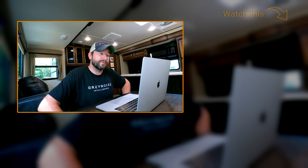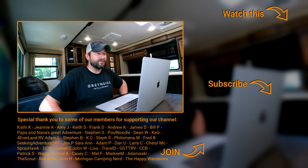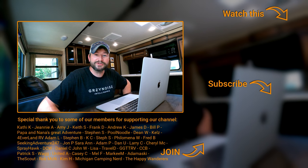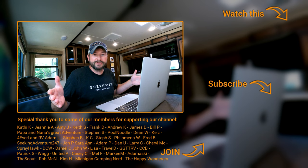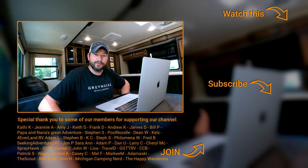Thank you for watching. We're going to put another video up here — please click on that if you'd like. If you want to subscribe, please hit subscribe, especially if this helps you — it helps us and the channel. If you want to go one step further and support us, you can become a Brazier by clicking the join button below. Thank you to all our Braziers for supporting us — we really appreciate you and will see you all next week.